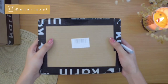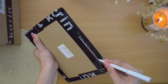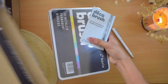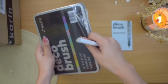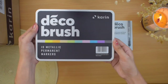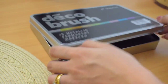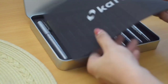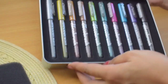So we have three separate boxes here. The first item I pulled out is the Deco Brush Metallic Markers. It is a set of 10 and they come in a tin box. These are non-toxic metallic pigment that can be used on white and black surfaces. I think these would be great for adding shimmer to your designs or calligraphy, but I decided to do a separate video for it.